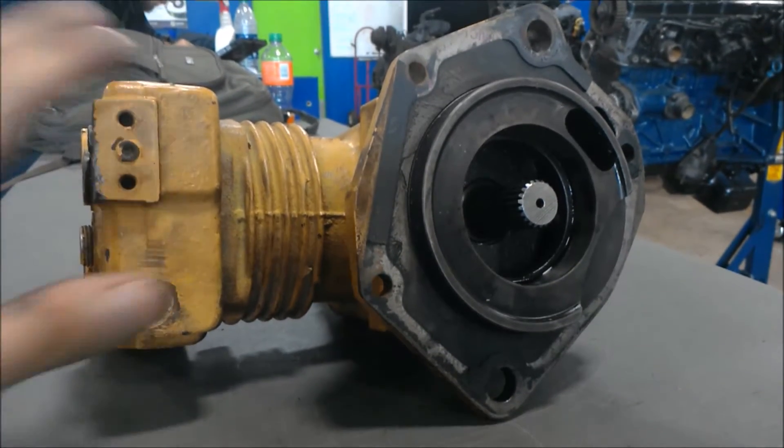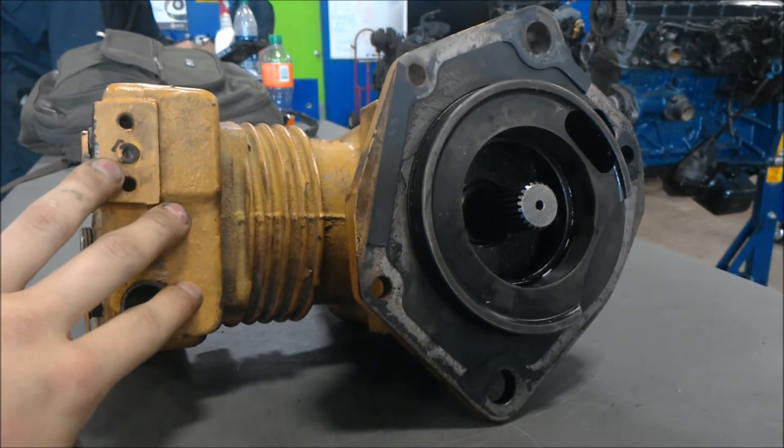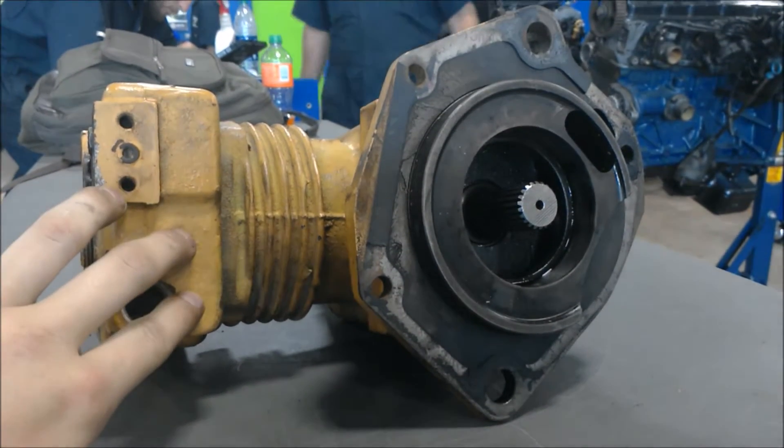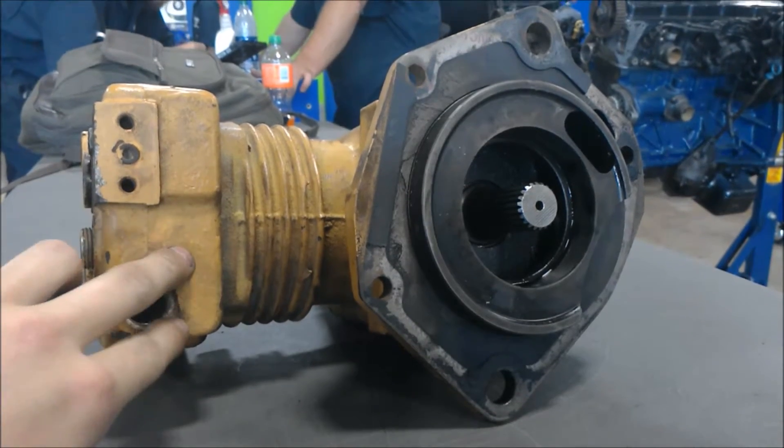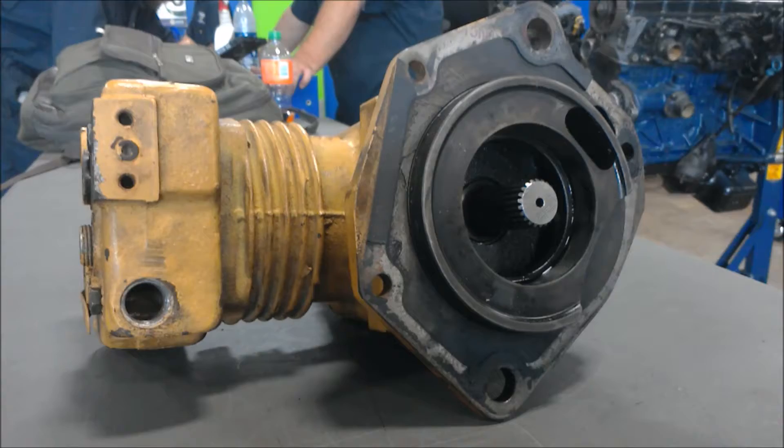Now this is an air compressor for the brakes, or an air brake system. What this does is it compresses air and builds it up in the system, allowing it to have enough pressure to stop the tractor trailer and apply the air brakes.